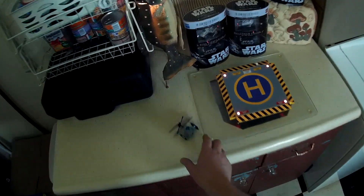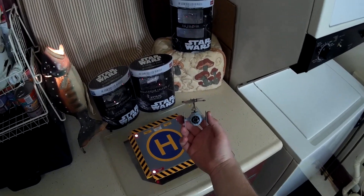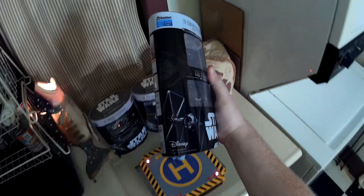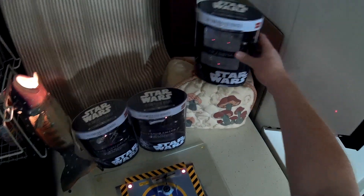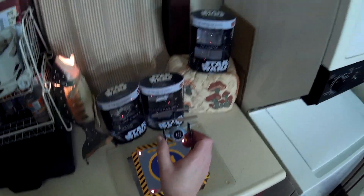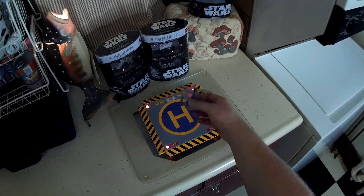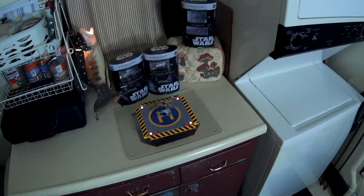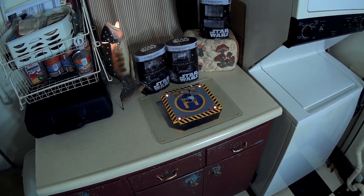Anyway, there we go. That's the CCP Star Wars nano helicopters. As far as I can tell they are officially licensed — they've got the Disney and Lucasfilm copyright and trademark on there. I like these things. They're basically built off the Silver Lit Nano Falcon hardware and rotors, about the same size and packaging. Check the video description for price and purchase link. Thanks for watching, and I'll see you next time.